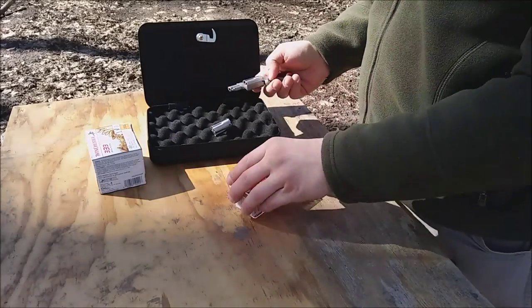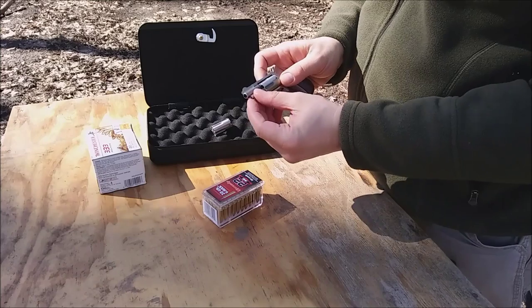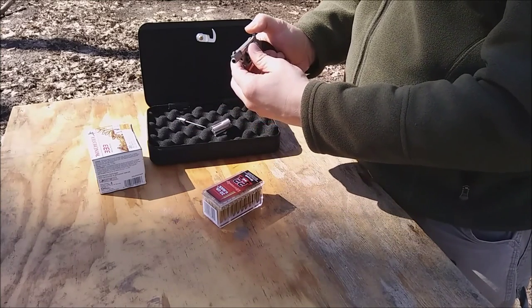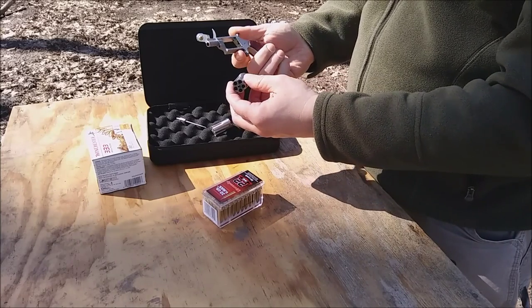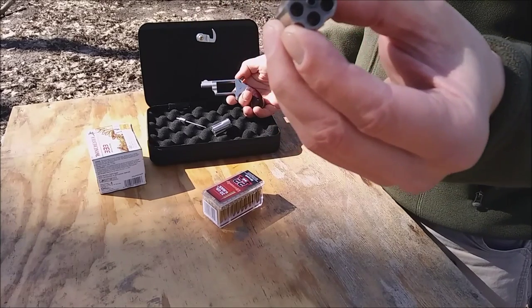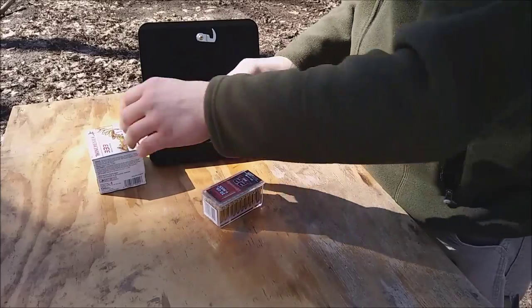I don't even know how to take this thing apart. I noticed in the gun store that this pin pushes in and this part pulls out — that must be all you have to do. Looks like you probably have to cock the hammer to pull it out. This cylinder is marked 'L' for Long Rifle, and this would be the Magnum. Let's try to load this thing up.